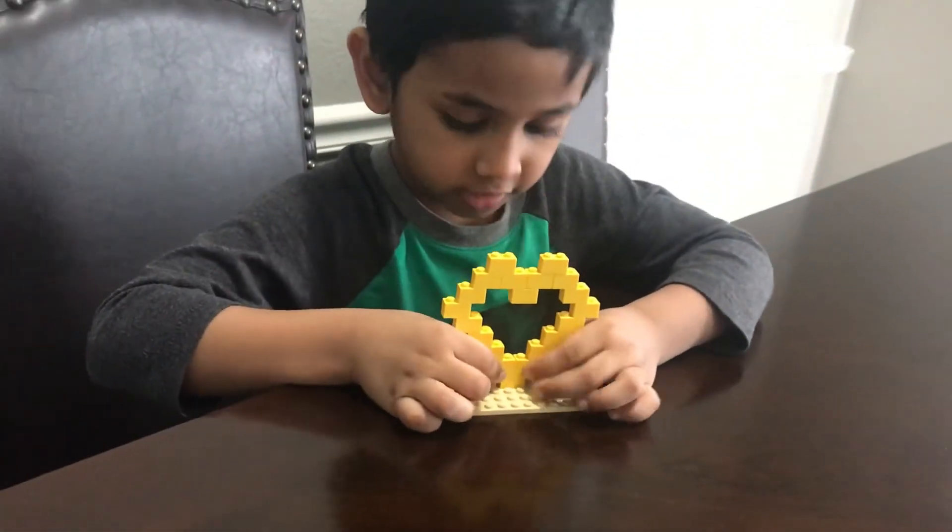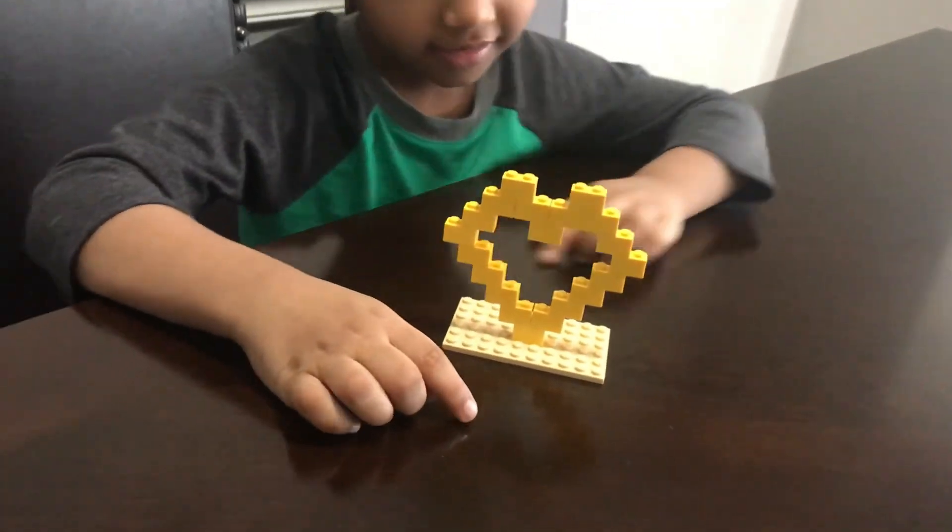So that when I put it... Wow, that looks amazing, doesn't it? Yeah.